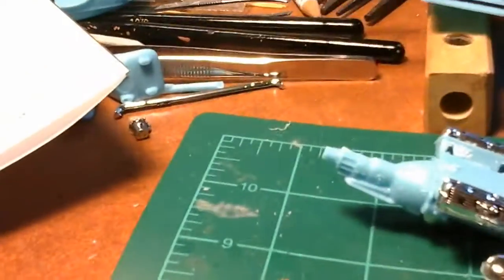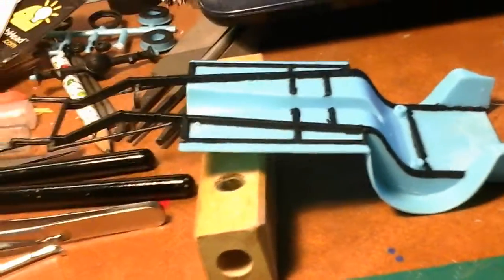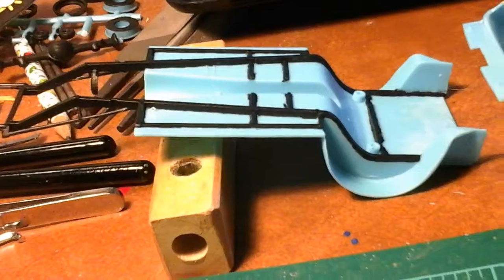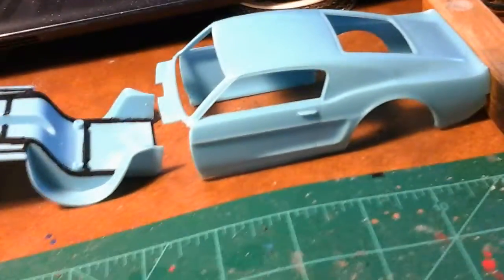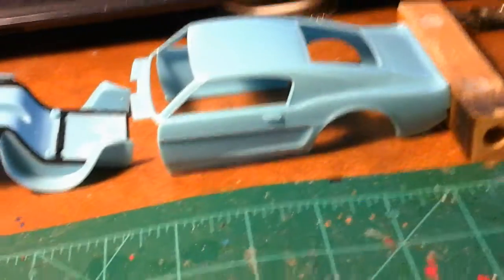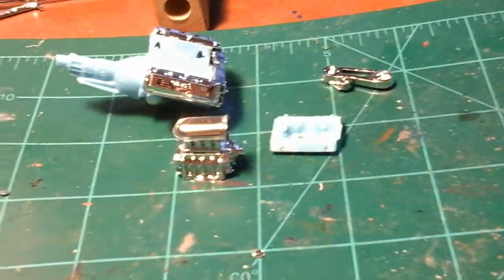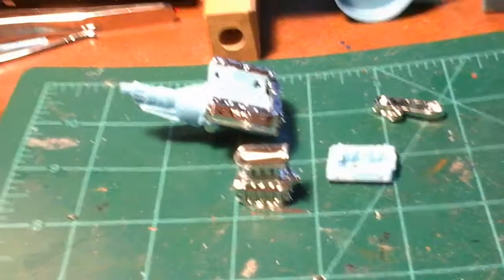Hello YouTube community, this is Terry with the Ducks Garage. I'm gonna show you what I'm working on right now — this Malco gasser. Got the chassis painted up like I want it, got the body all sitting here. There's no seam lines or nothing on the body at all. Kind of like that color, may just leave it.